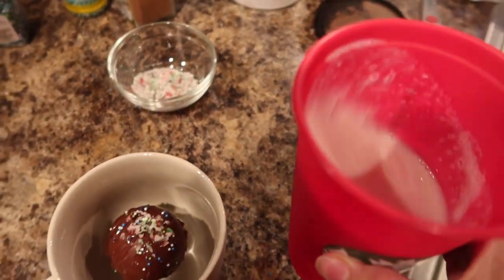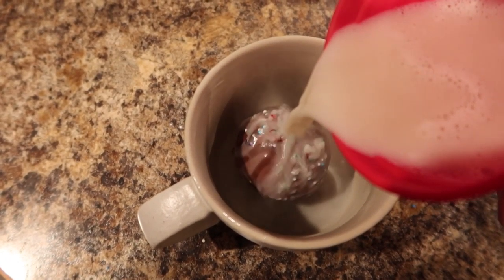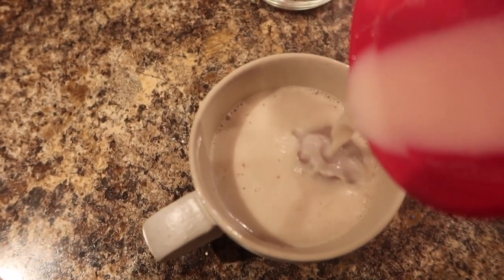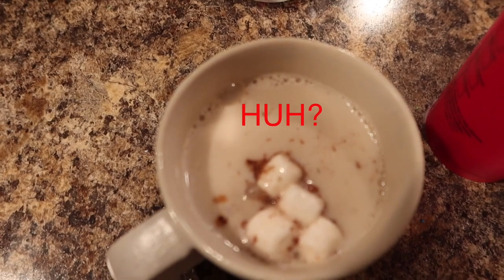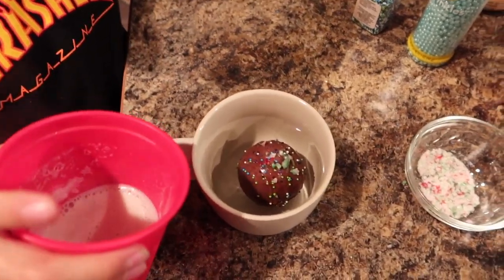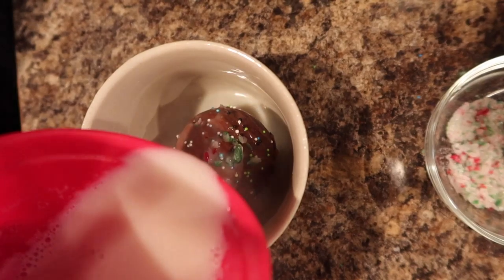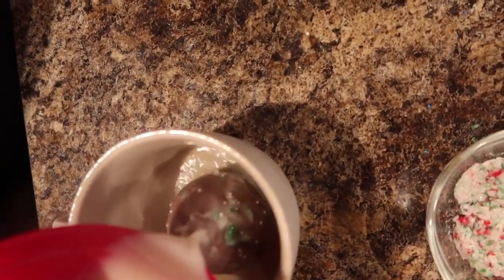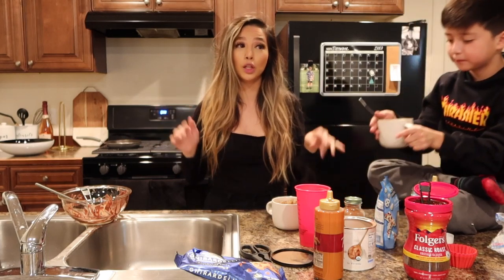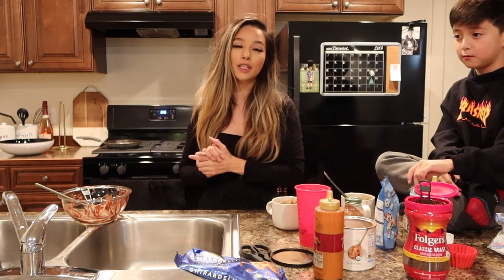So I have my milk right here — I have almond milk — and I'm just going to pour this right on top and see how it goes. Let's hope that Isaac's actually explodes the right way, unlike mine. That is all for today's video. Thank you guys so much for watching. These cocoa bombs are a lot harder than they look, but it's super fun to make and super good. Thank you guys so much for watching, and I will see you guys in my next video. Bye!